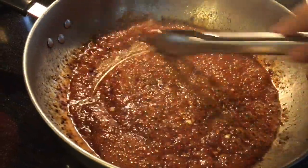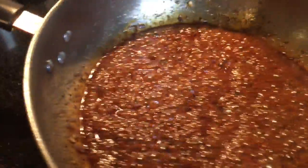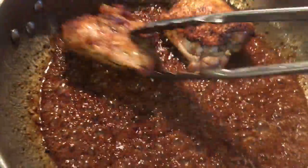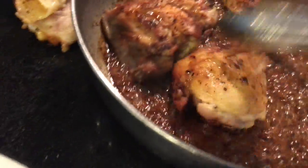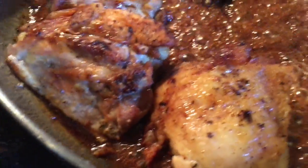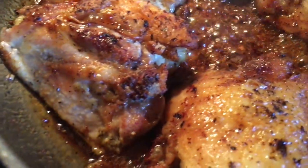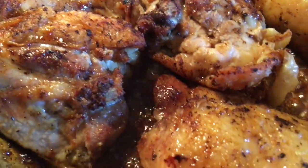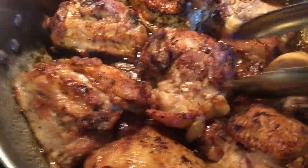It's doing a pretty good job. I'm going to go ahead and add my chicken thighs back in so they can continue to cook. Mmm, it smells so good. We're going to let these simmer in this nice, luxurious bath of flavor.